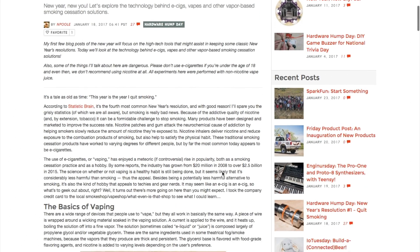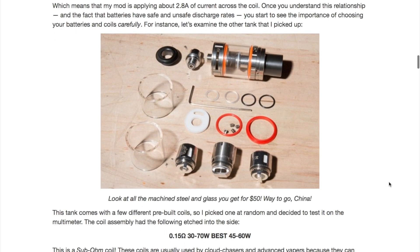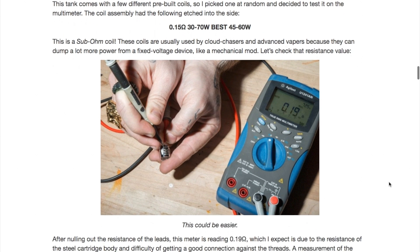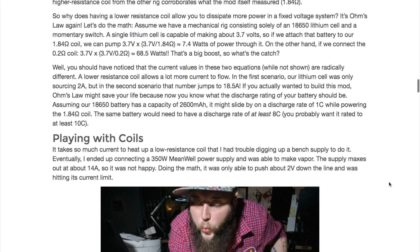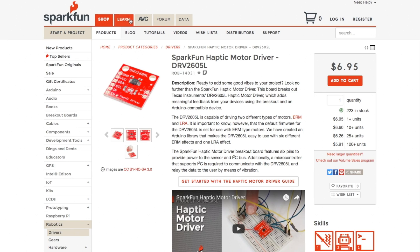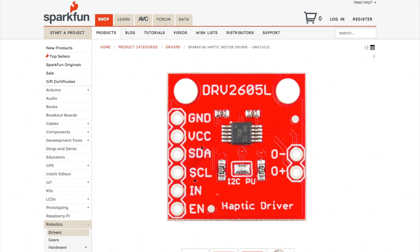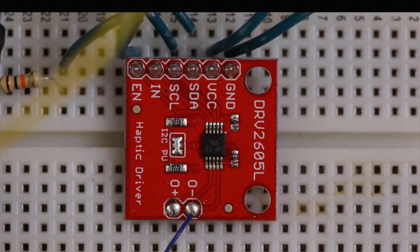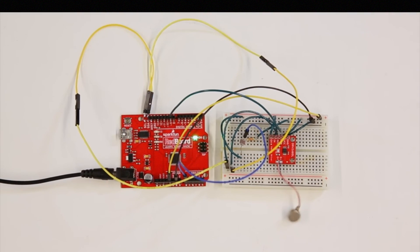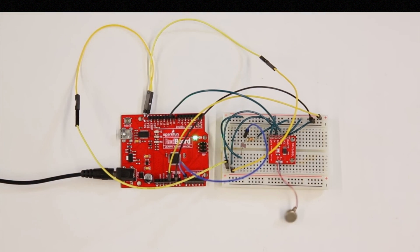Over on SparkFun, Nick Poole offers up an exhaustive breakdown of vaporizer technology, how they work, and how bad engineering has crept in. It's a fascinating read that covers nicotine addiction, Ohm's Law, cloud chasing, lithium battery explosions, and voltage regulation. SparkFun also has a new haptic motor driver board that has its own Arduino library and example code. It communicates over I2C or PWM, and includes built-in firmware for motor effects and sequences. If you've ever wanted to have a project give you a little reassuring buzz when you interact with it, this $7 board looks like a good place to start.